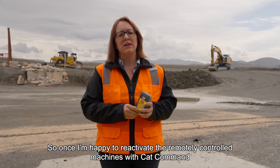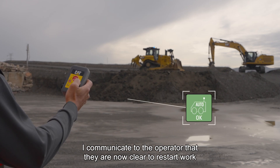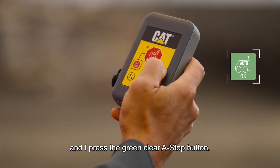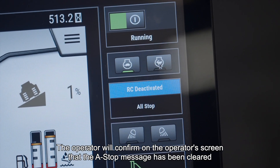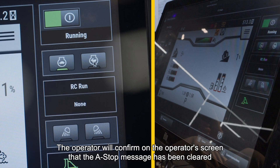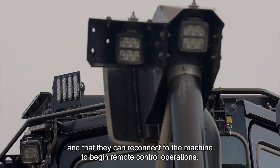Once I'm happy to reactivate the remotely controlled machines with CAT command, I communicate to the operator that they are now clear to restart work and I press the green clear ASTOP button. The operator will confirm on the operator screen that the ASTOP message has been cleared and that they can reconnect to the machine to begin remote control operations.